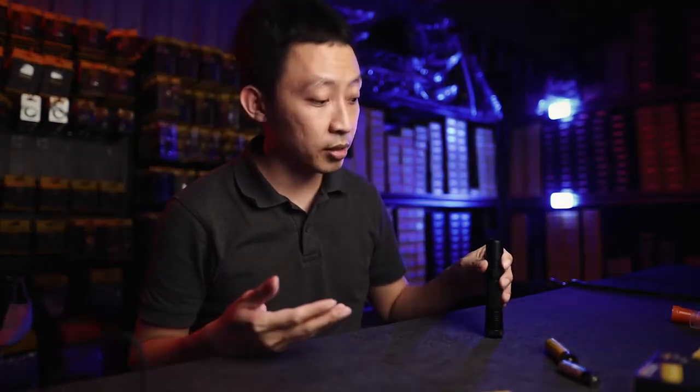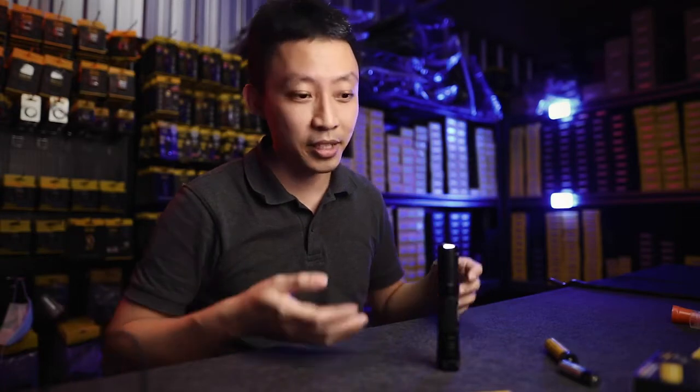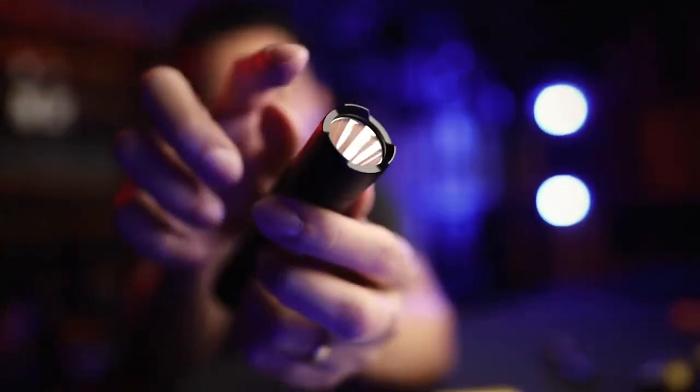The modes are 1 lumen, 55, 300, and then the last one is of course 1200 lumens — you literally light up the whole room. You can tail stand it. That's how the front looks: 25mm bezel, crane lit up.